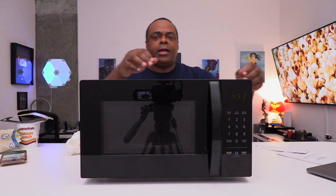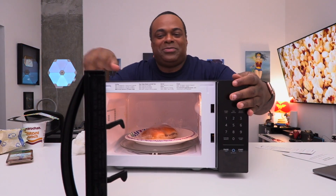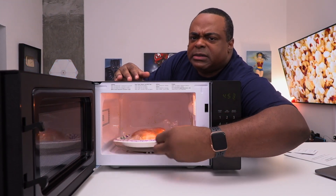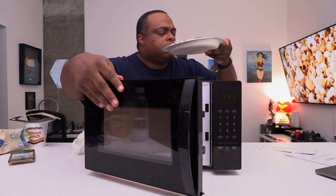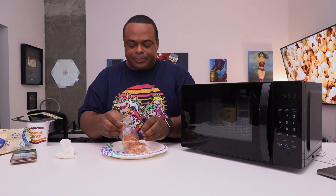Microwave away for one minute. Oh, done already. Let me move the microwave out of the way. I just want to make sure it cooks right — this is for science. I'm helping you make a purchase decision. This is my job — to eat this.